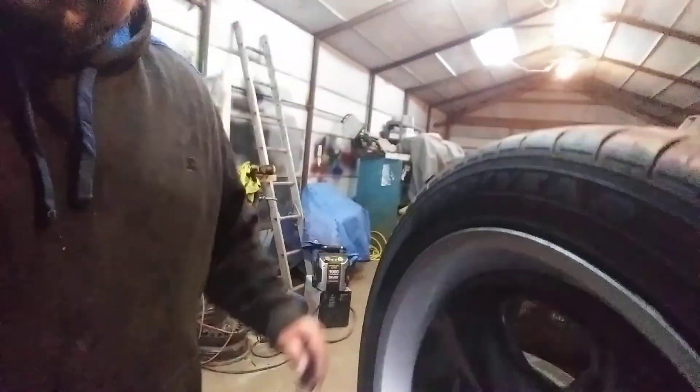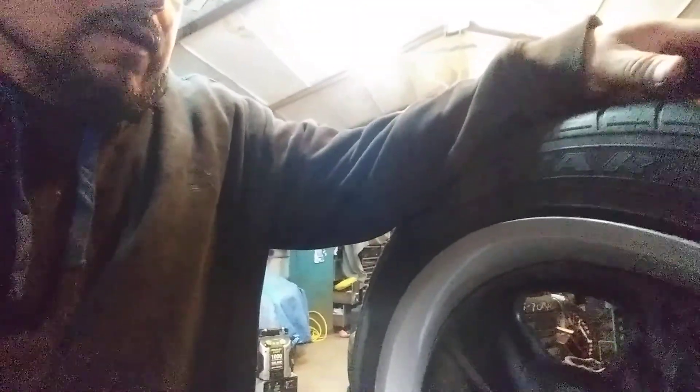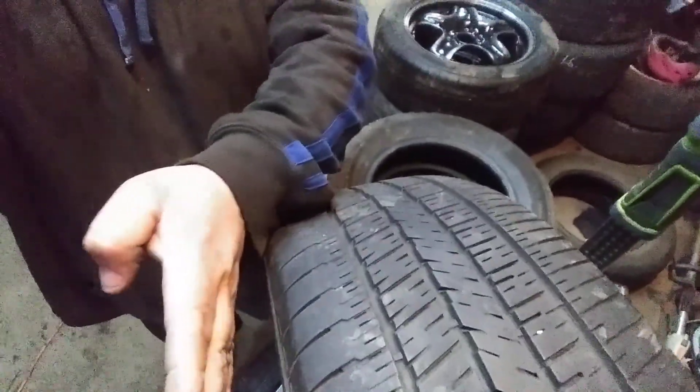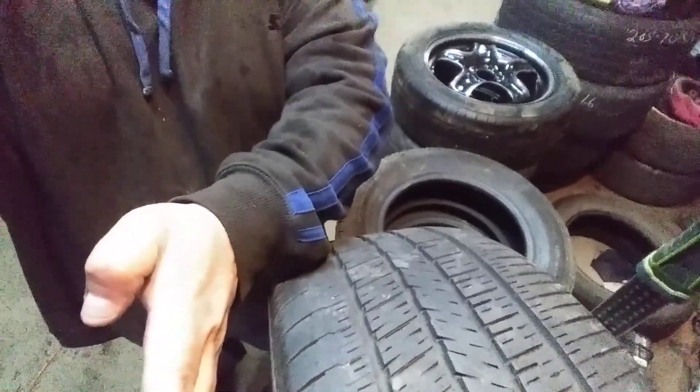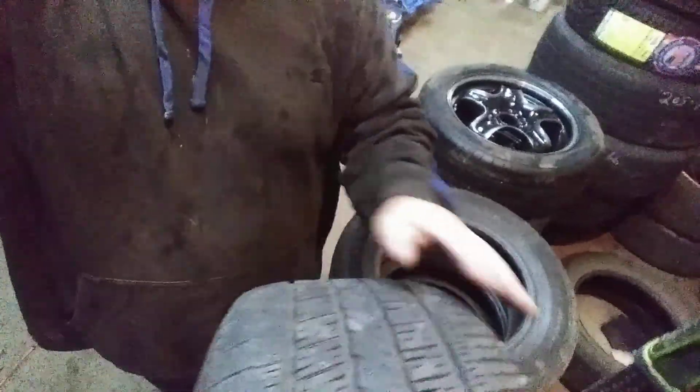With the spacer you're pushing your wheel out and it's gonna be close to the fender — it's gonna look better. Without it, the fender is over here and the tire is way over there. I haven't tried these on the truck yet, but I've seen a bunch of trucks that have them. I know already that this tire sitting on the truck without a spacer is gonna be too far inside — I don't like that look.